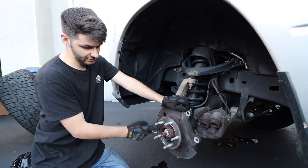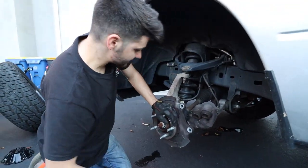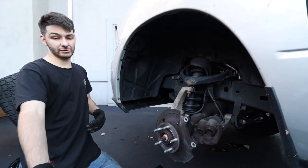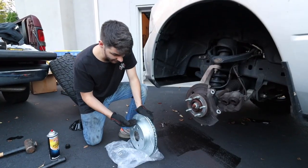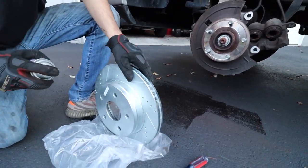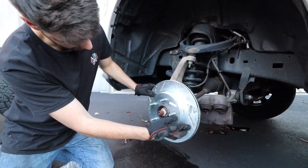If you're particular about it, put some scotch-brite or sandpaper on the hub surface to make it smooth, or put some grease there so the back of the rotor doesn't get all that rust buildup — makes it easier to remove later. It's not necessary though. Now we're going to put the new rotor on, push the piston back in, line up the brakes, and that's it. Before installing, it's good habit to spray brake cleaner on the contact surfaces where the brake pads will reach — it evaporates pretty quick.